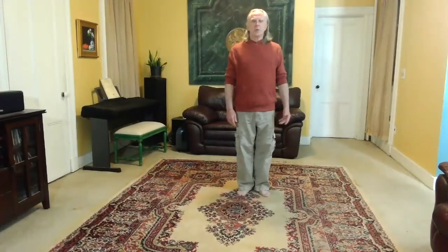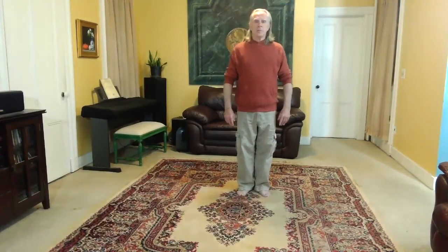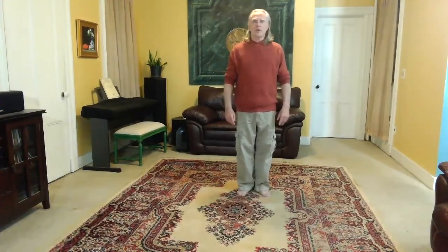Hi everybody. This is Rick Barrett, and we're going to be doing a couple of moves from Yang Ching Fu's 13 Original Postures. I'm going to break it down nice and slow for you so you can follow along. I'll do it initially facing you, and then I'll turn around and do it turning away.